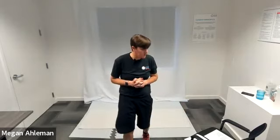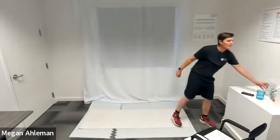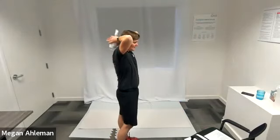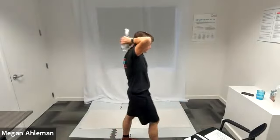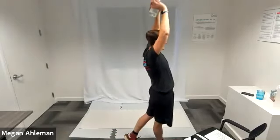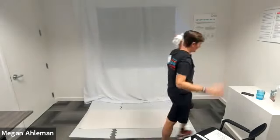Back to the top with our overhead tricep extensions next. In three, two, one, go. Up to the sky with our hands, and then bringing our hands back behind our head. Really working that upper arm muscle, the backs of our arms. Engaging that muscle. Resting.